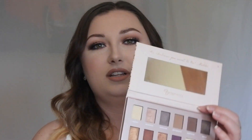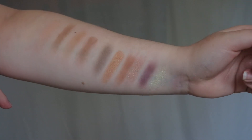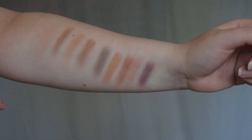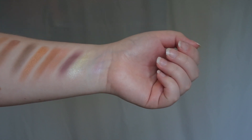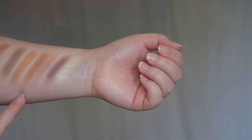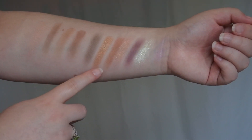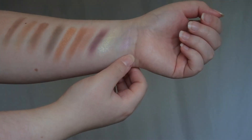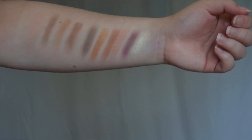I actually quite like the names of them as well - they're all like complimentary names like 'happy', 'grateful', things like that. But anyway we'll jump right into the swatches. The first six are the top row and then the last six are the second row. I like how we've got a range of mattes and shimmers. We've got some light shades here which can be used for inner corner highlights or browbone highlights, and we've got some mattes for transition shades. Some really nice bronzy coppery shades here - I actually love this colour so much. The purple here, I thought it was going to be a bit more pigmented but I think it'd be nice as a really nice inner corner highlight. Overall I'm really impressed with this palette and now we'll jump right into the video.